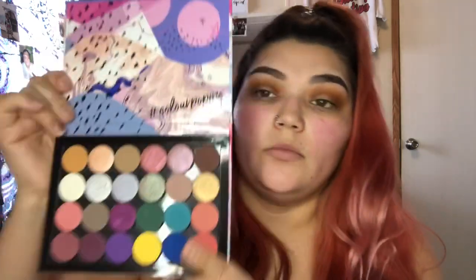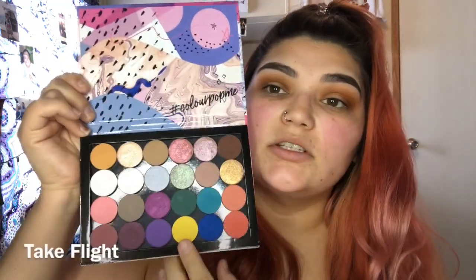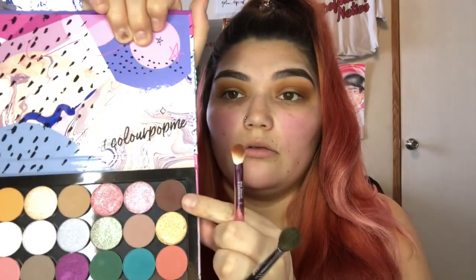I'm actually gonna jump into my ColourPop palette. I made this with a yellow and I'm just gonna add it to the outer edges. Then from the same palette I'm gonna go in with the ColourPop Feathered - that one is right here - just to deepen this up a little bit more.